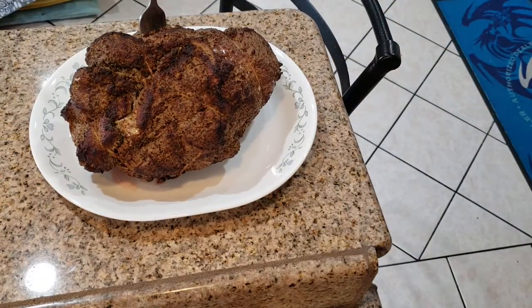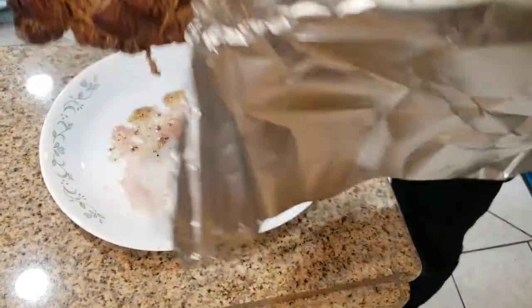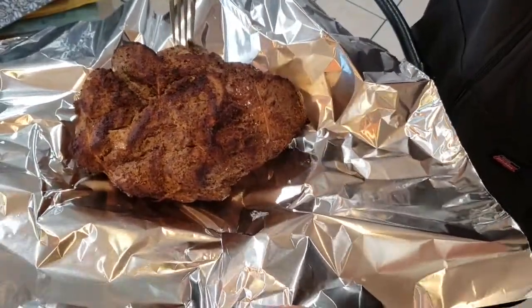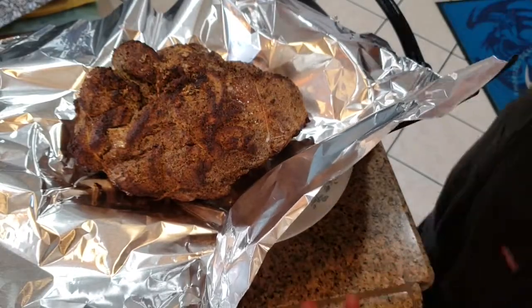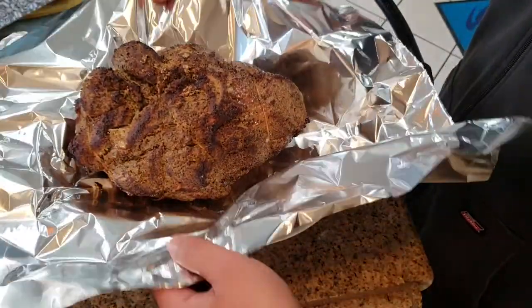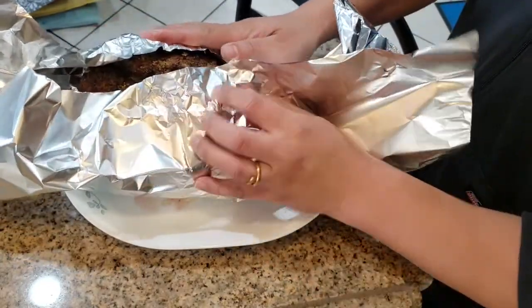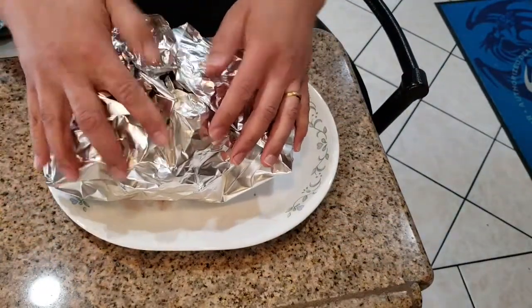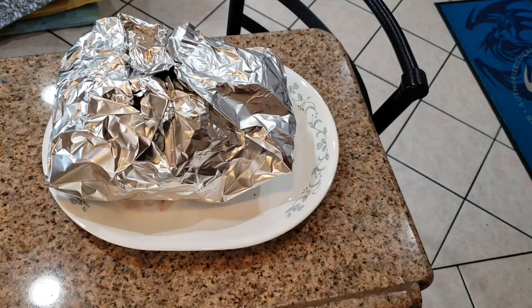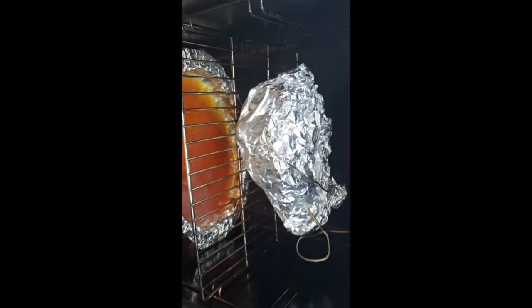Two hours later I took the meat out — at this point it's only partially cooked. I used a handful of wood chips to give it the smoky flavor. Now I'm going to wrap it in aluminum foil and put it back into the smoker for another three hours. We want to get the temperature up to 190°F or near 200°F to make it really soft. Once I wrap it up I'll go back into the smoker — just a matter of waiting. We'll probably need about three more hours.